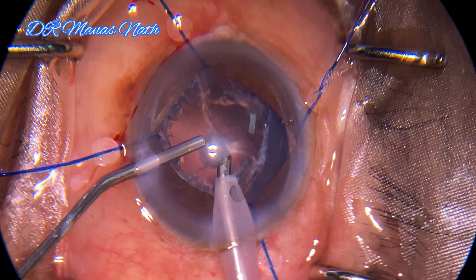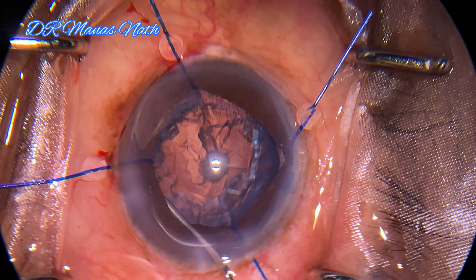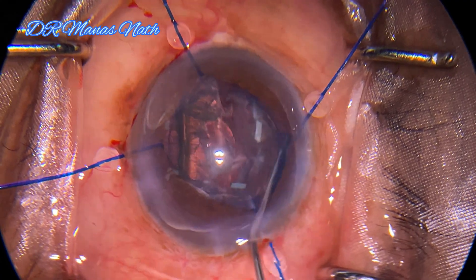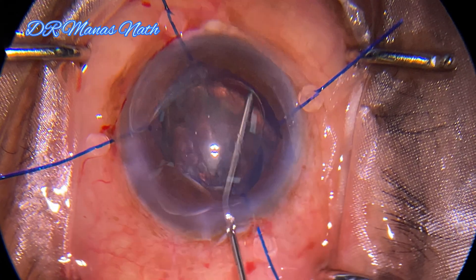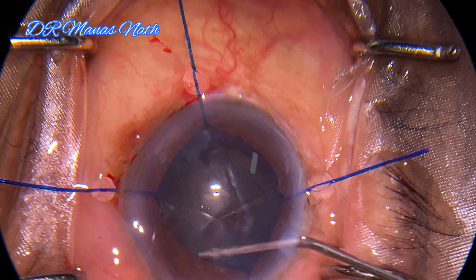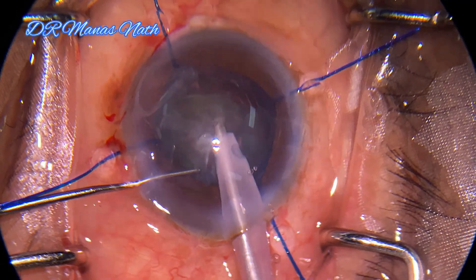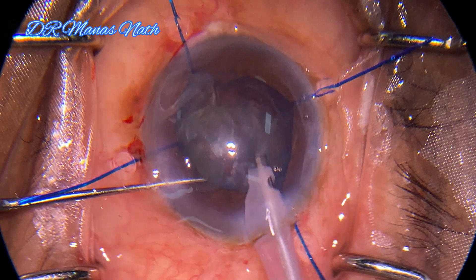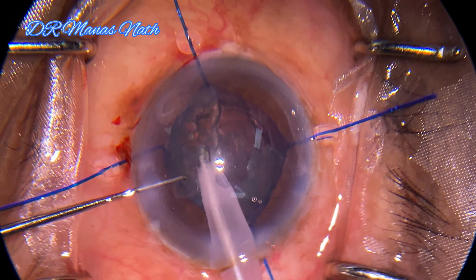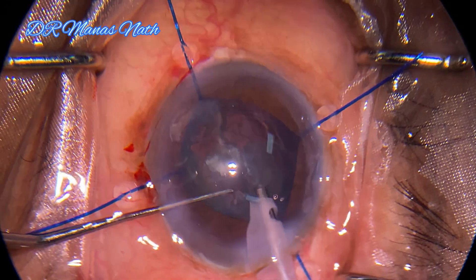Never allow the chamber to collapse. Now doing visco-dissection so as to prolapse the epinucleus out of the capsular bag — it will also help as a protective cushion. Now removing the epinucleus with lower parameters. One should be quite gentle and slow in such cases; although it takes time, one should not lose patience.